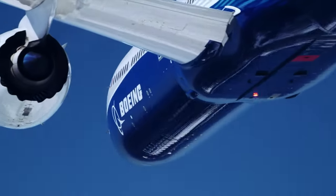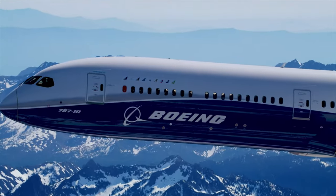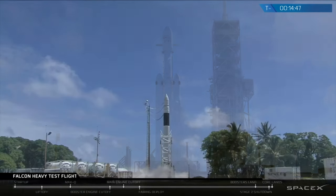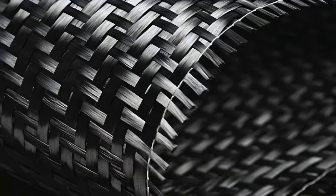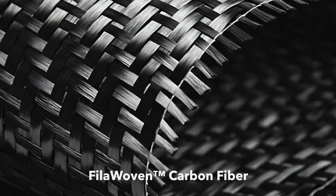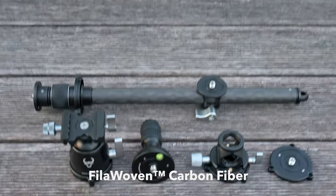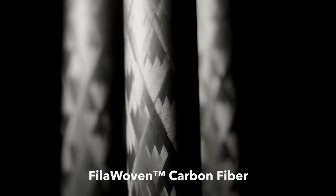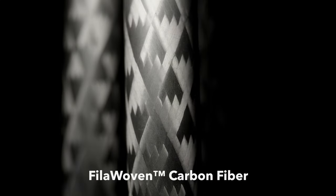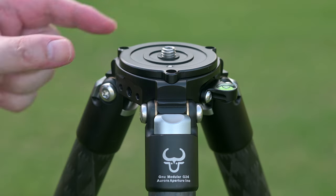The filament winding process is used in critical environments like airplane fuselages, rocket fuel tanks, and race cars where high strength is required. The process is more complex and expensive than roll wrapping, but our professional and prosumer customers deserve the best. The sleek 3D filament woven tube appearance reveals its filament wound origins.